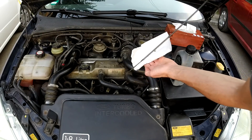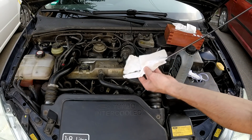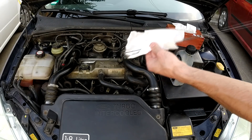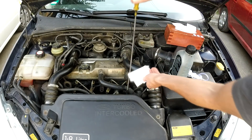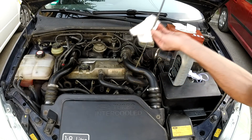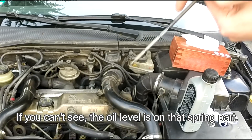First step is to determine the oil level in your engine with the use of the dipstick. To do this you will need to take your dipstick out, wipe it down with a clean paper towel and then put it back in, take it back out and take a look at it. The level of oil should be between the minimum and maximum mark. If it is above your maximum mark then you will need to take out oil; if it is below your minimum mark you will need to add oil.